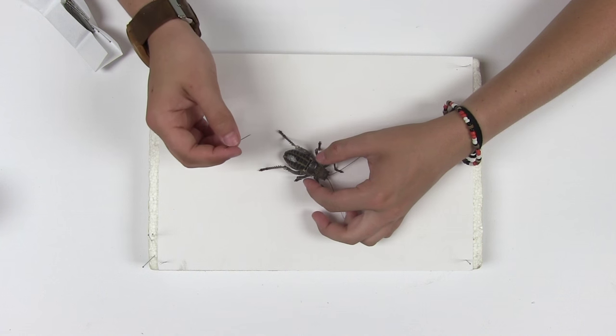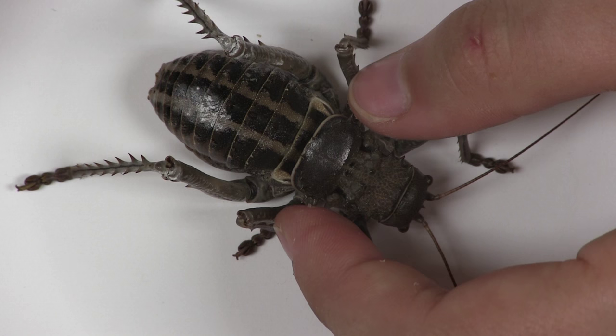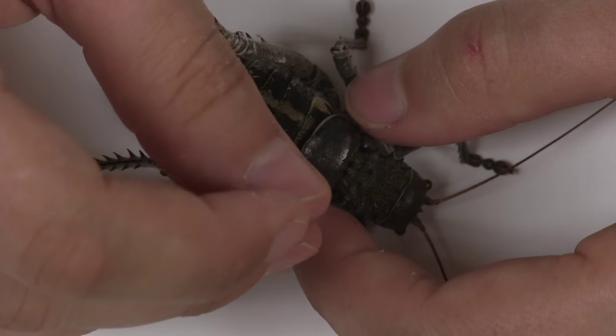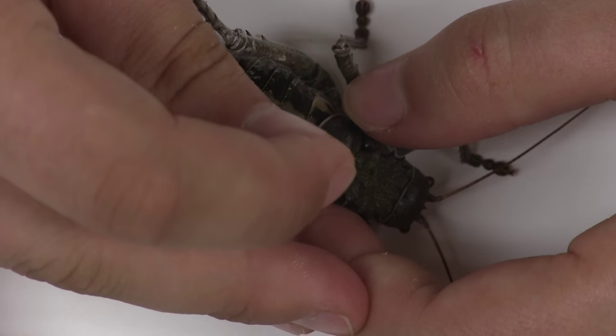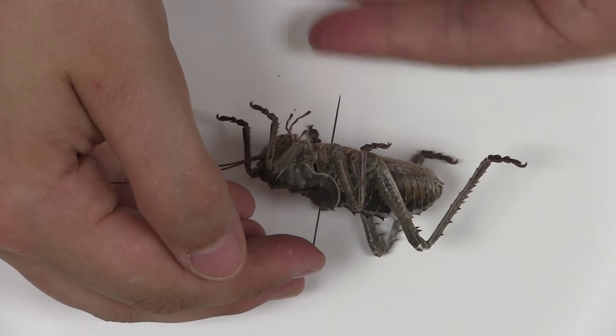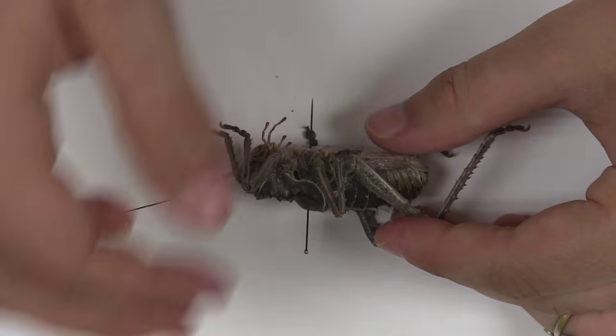Now you are ready to pin your specimen. Hold the insect firmly and insert a number four, five or six insect pin through the right-hand, posterior side of the pronotum. Check that the pin has gone in straight. The specimen should be perpendicular to the pin and one centimeter from the top.